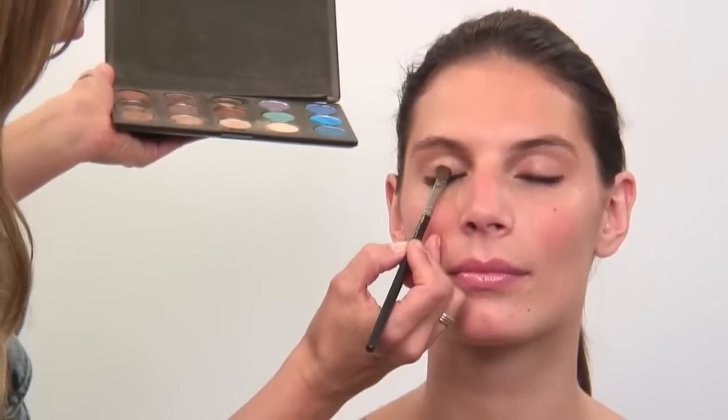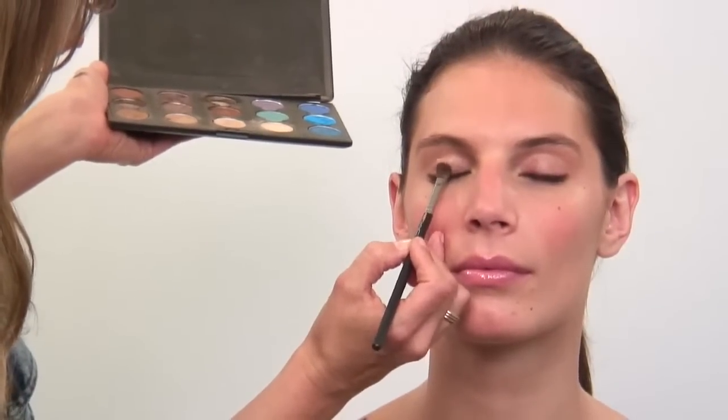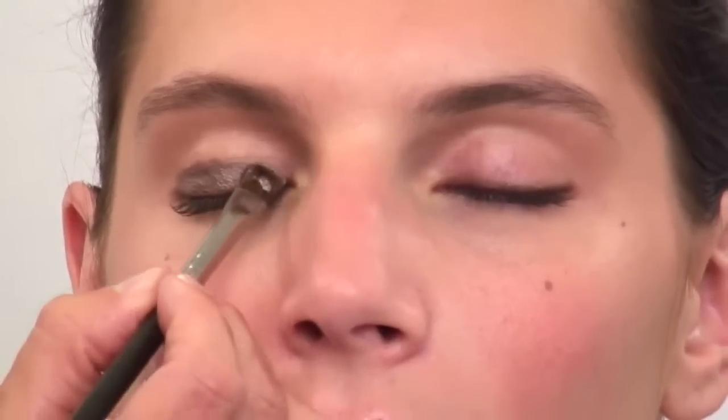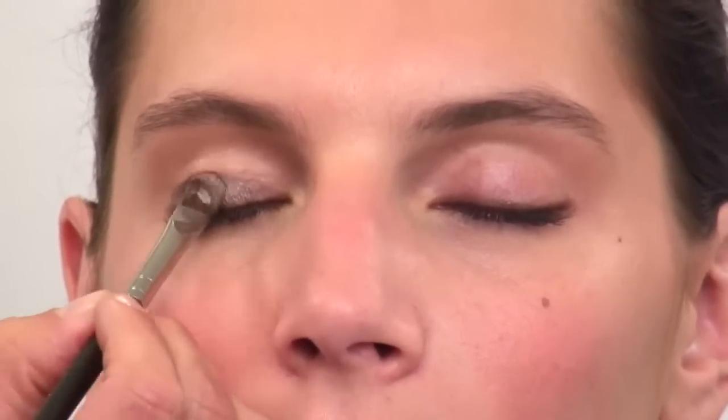I'm going to just press it right into the middle of the eye and go across. You can apply as much as you need to — you can make a really light smoky eye, or you can make a really dark smoky eye.